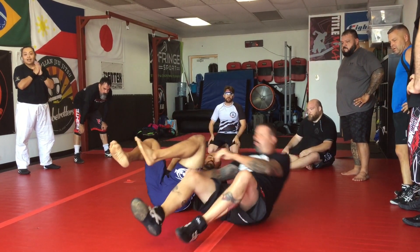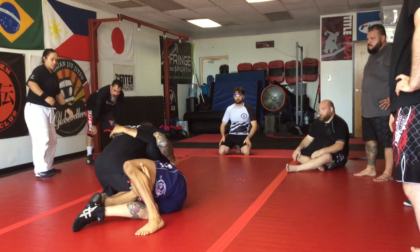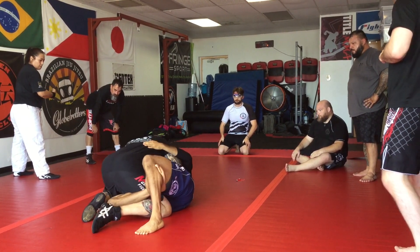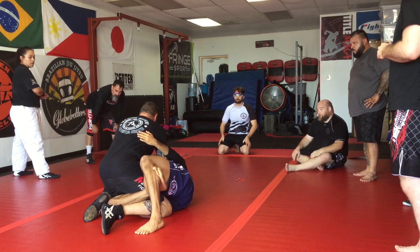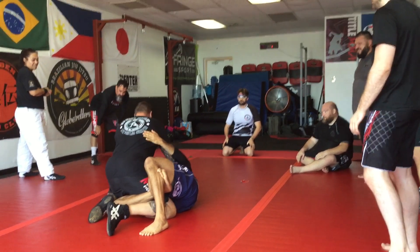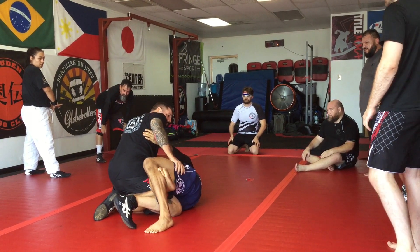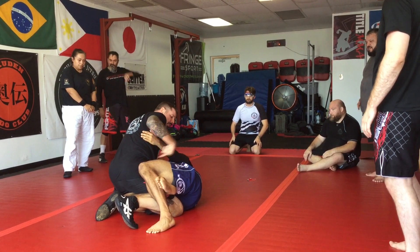It's one of my favorite setups from half scissors. So we landed here, he's working his underhooks to come inside. For me to be effective, I gotta kill this first — kill this, flatten down, crush him, tumble out, cross face. Welcome to catch wrestling. So we cross face, pressure, bring your hip forward. This is really important, especially if he's got a good half scissors, long legs, strong legs — a lot's going on here.